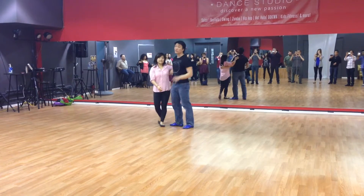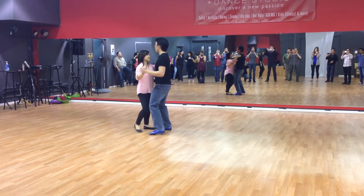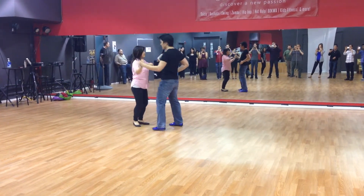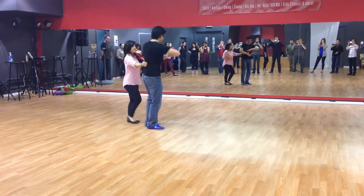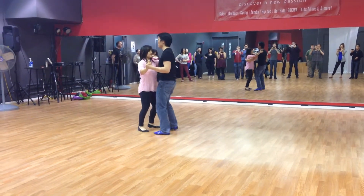Okay, so with the partner: 5, 6, 7, 8. 1, 2, check your watch. 5, 6, 7. Go over, place. 5, 6, 7. 1, 2, 3.